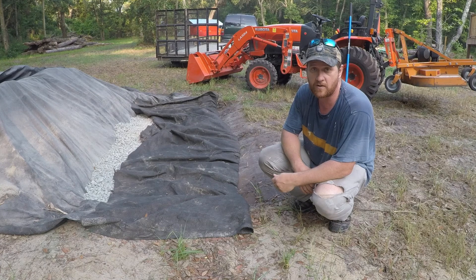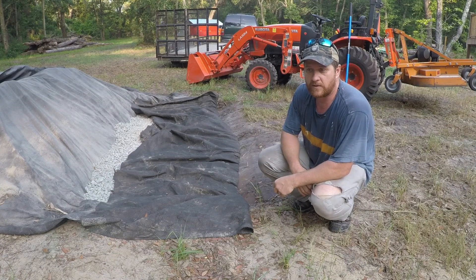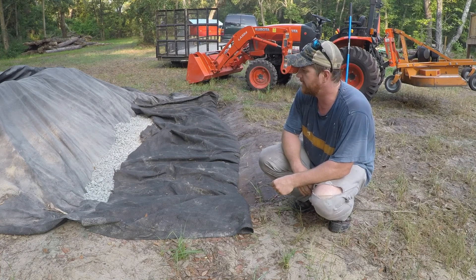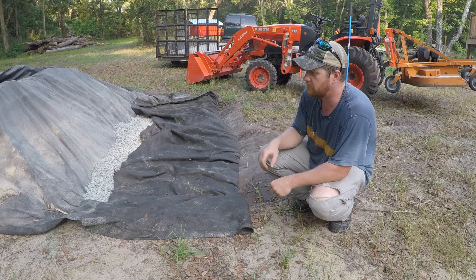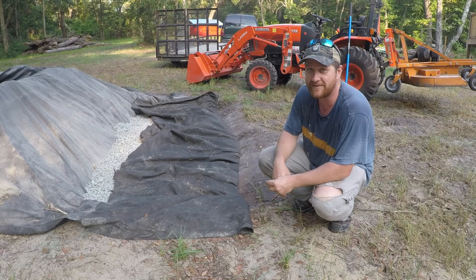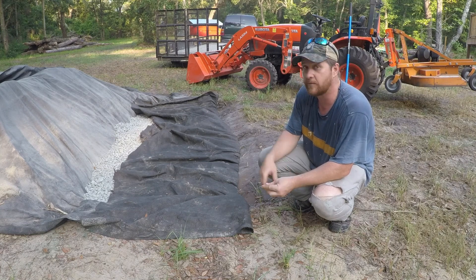It's a yard of 57 granite, so hopefully we'll get some good drainage into this dry well and we won't have such a soggy place to walk around in. So next I'm going to start covering it up, and hopefully I'm doing it right. This is the first time for me, but it's a relatively simple project. So anyway, more to come.